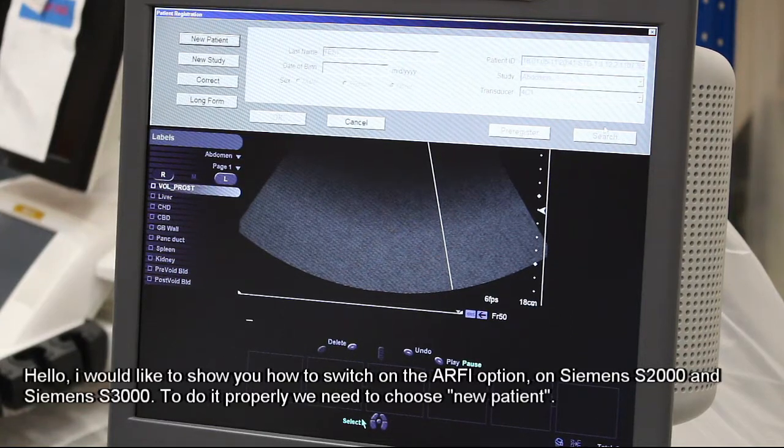Hello, I would like to show you how to switch on the RFI option on Siemens S2000 and Siemens S3000. To do it properly, we need to choose new patient.